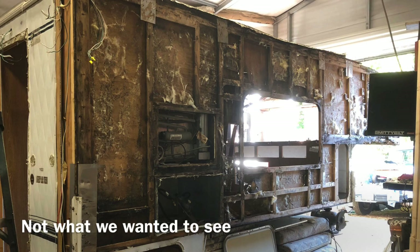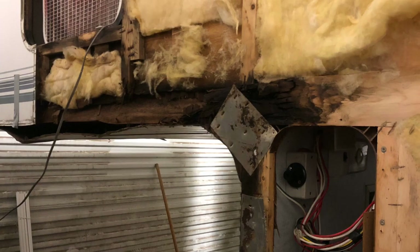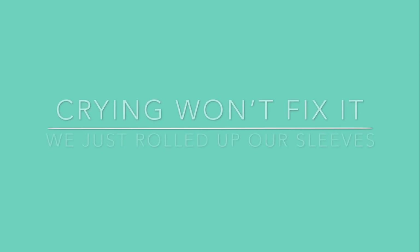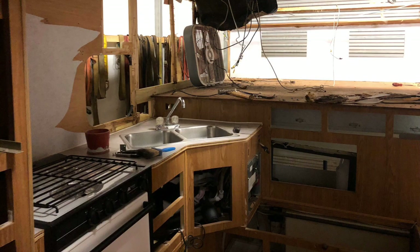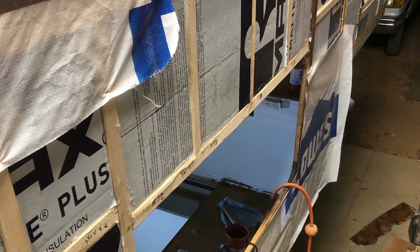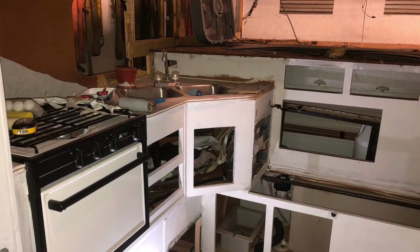Take extra precaution during the disassembly process. This is that moment when you start to really worry. We were both thinking: do we scrap it, do we get another one, is this going to be worth it, is this beyond repair for us, is this beyond our skill set? But one positive thing that came from this was that we were able to insulate the camper the way we wanted. We're going to be up north, and some of these campers aren't insulated so well, so we got to rectify that and insulate it more thoroughly.